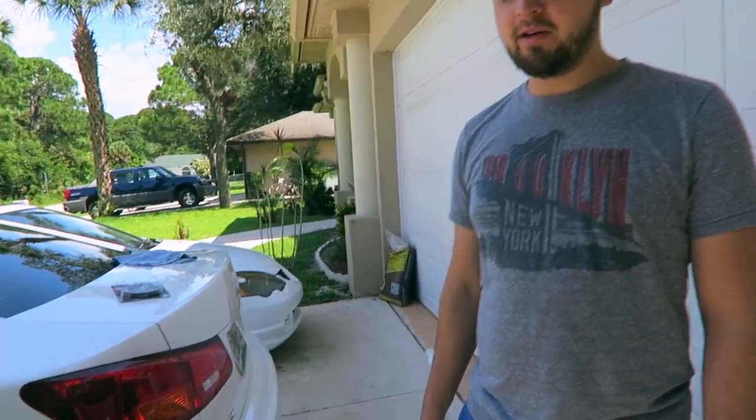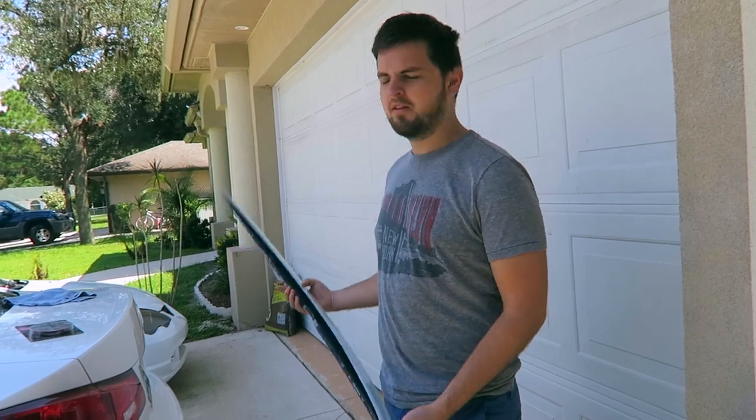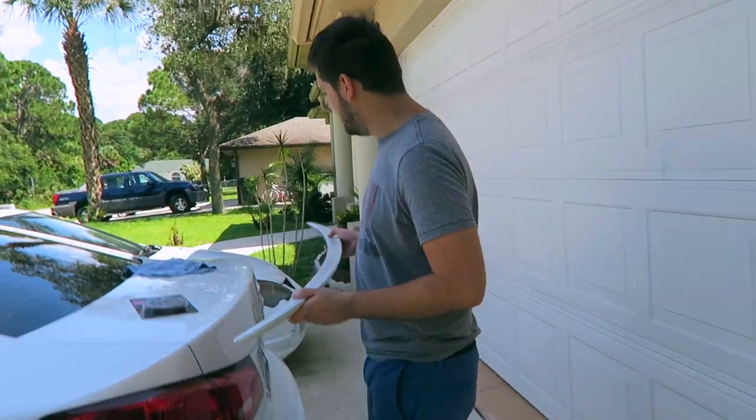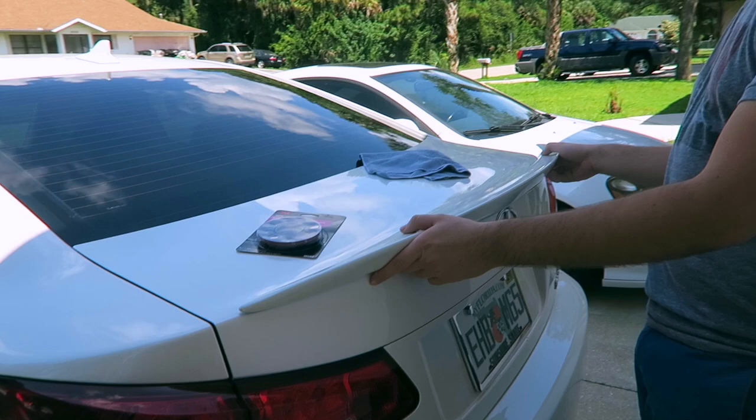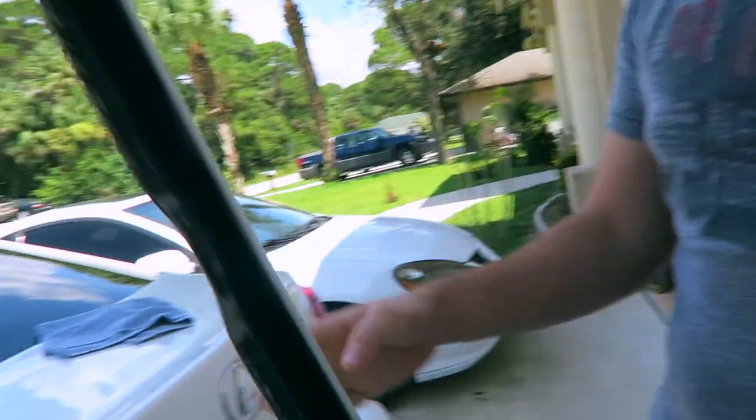What's up, we're about to install this 50 horsepower wing lip. We better put a lip on this ride — I don't know how much horsepower it gives but I heard it's around 50.